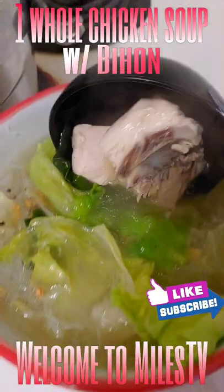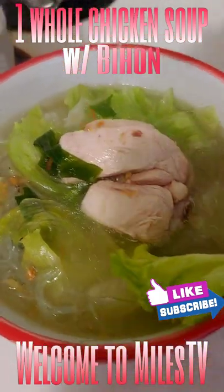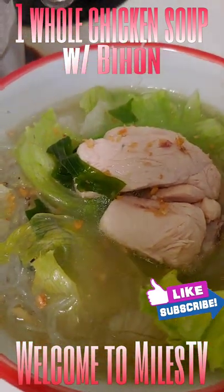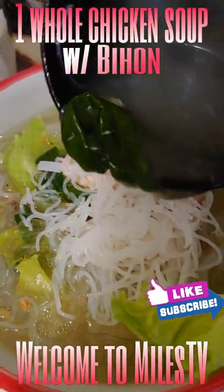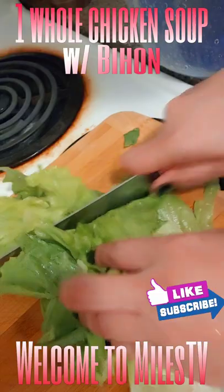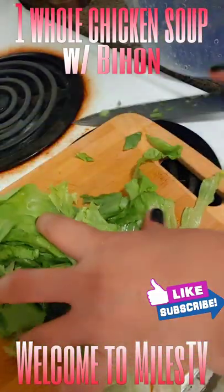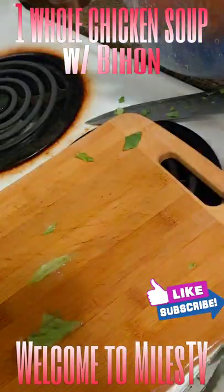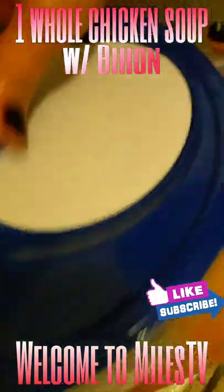Simple and easy. Now you can add the noodles and put some fried garlic on there. Cook the noodles first and then pour the soup over them. You can also slice the lettuce and add it in.